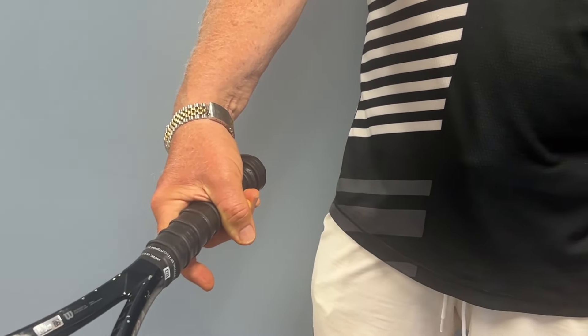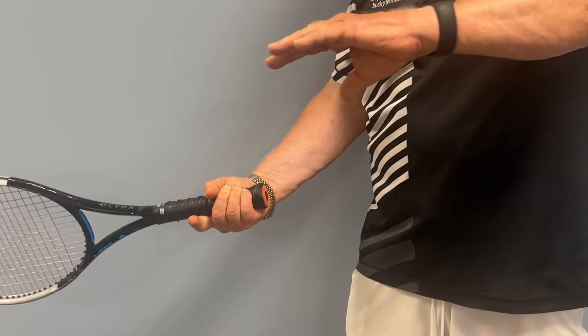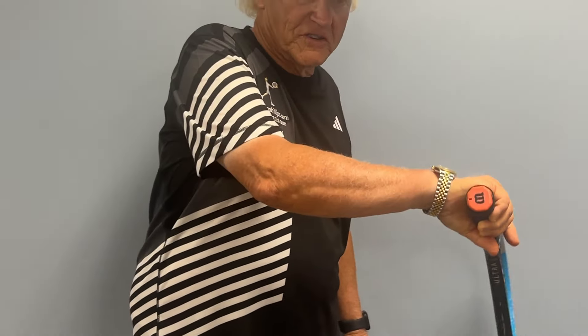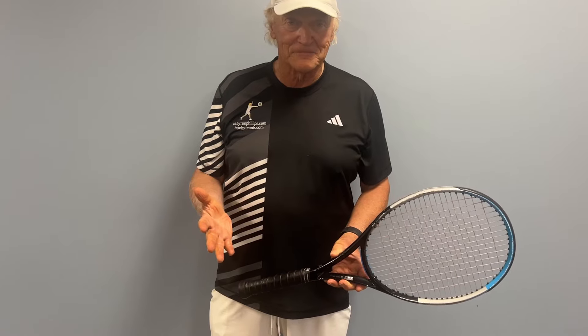The topic for this video is the Western grip in tennis. The racket has five bevels: one, two, three, four, and five. For the Western grip, the hand is placed all the way on bevel five.